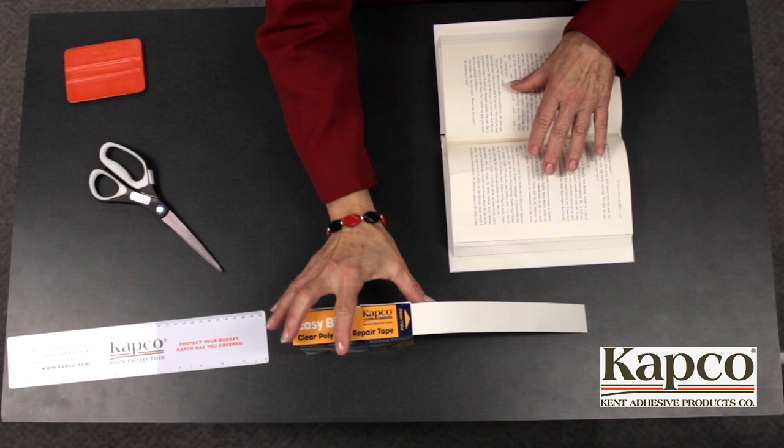EasyBind makes repairing ripped and torn pages easy, transparent, and permanent.